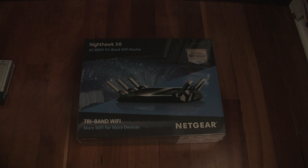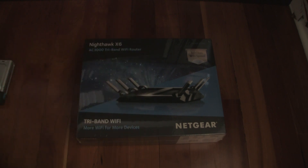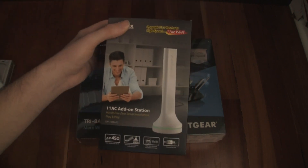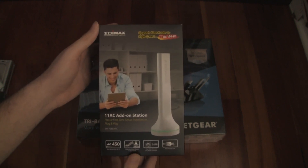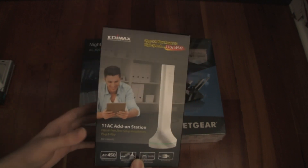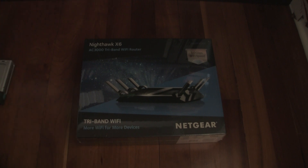I was looking for a reliable router that's basically future-proof. I got sick of adding a bunch of extenders everywhere in my house, plus adding a 5 GHz network to match my mobile devices. I had these extenders basically everywhere, which became expensive. I figured why not just dump all that stuff and get a good router that's got some future-proofing and should last me quite a long time.